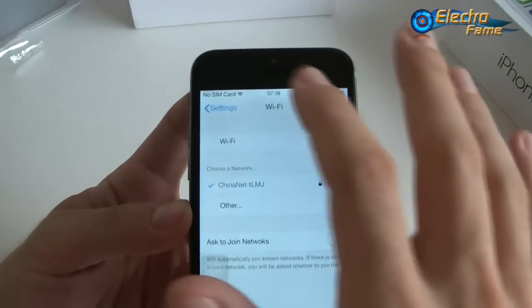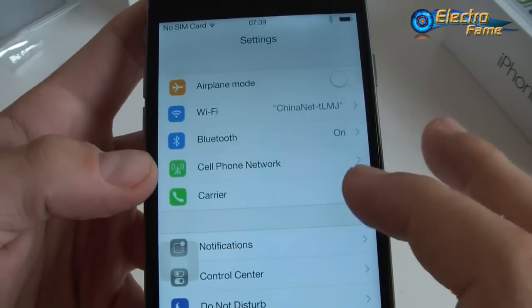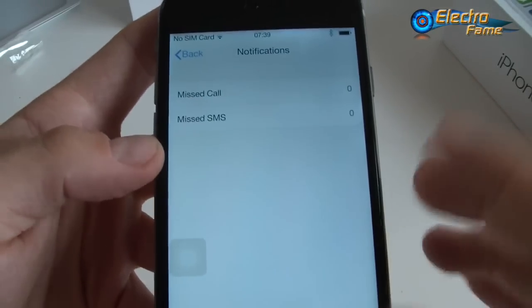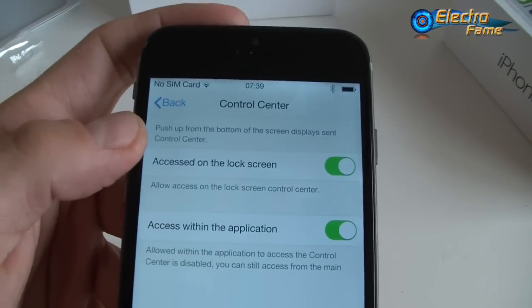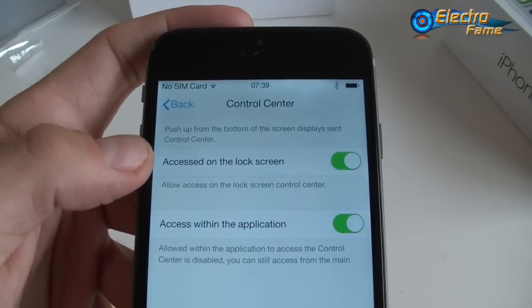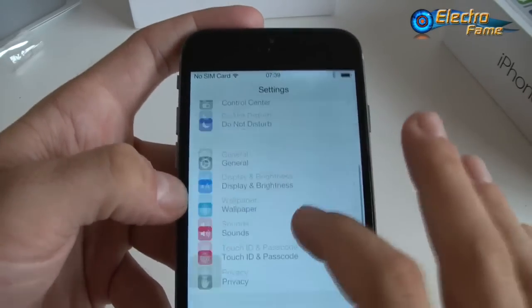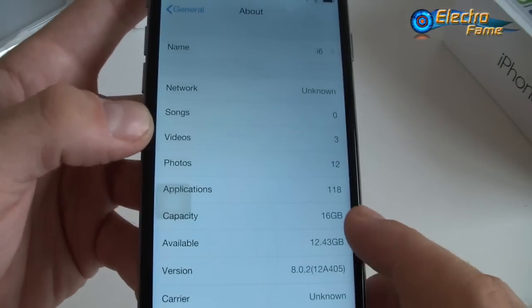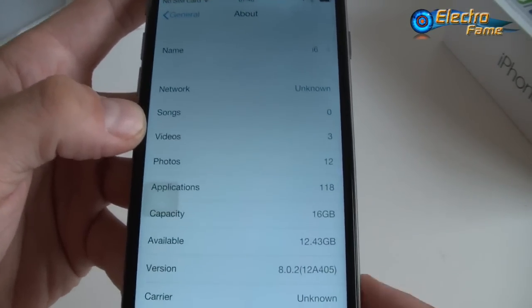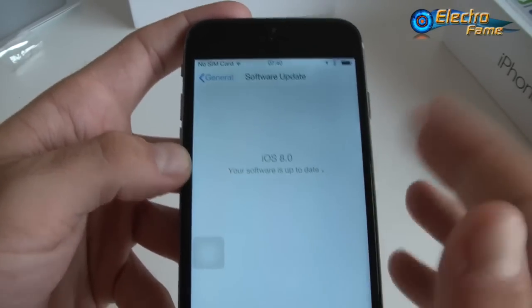Let's look at the settings. We have airplane mode, Wi-Fi, Bluetooth, cell phone network, and carrier settings. Under notifications you can see missed calls and SMS. The control center can be accessed from the lock screen or within apps by pushing up from the bottom. There's also a do not disturb mode. Under General > About, this is the 16GB version — though 8, 16, and 32GB are available; 64GB is not available. Software update shows iOS 8 but that's the theme, not the real iOS.